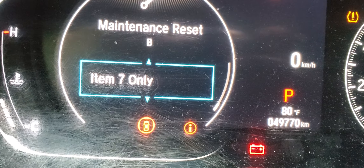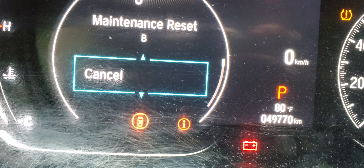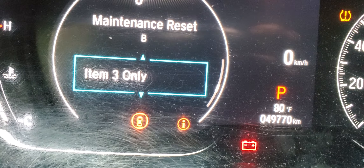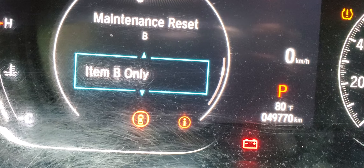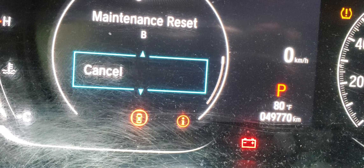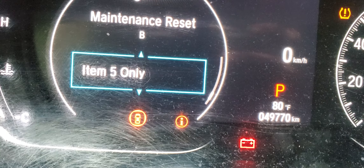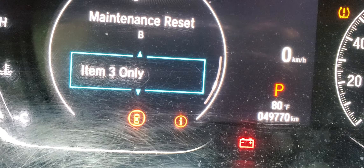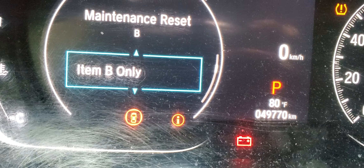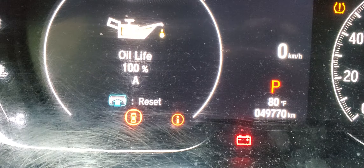You see here — it shows item seven only. You can cancel all of it or do them one by one: item five, item six, item one, item two, B only. I'm going to go by item B only, then click OK. Item B only is done.